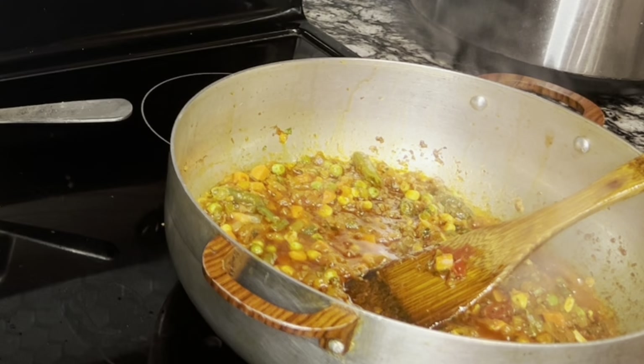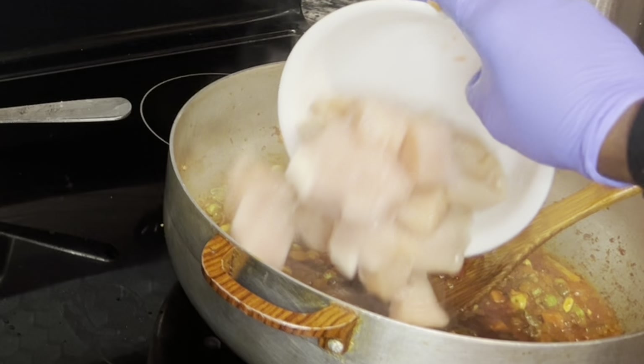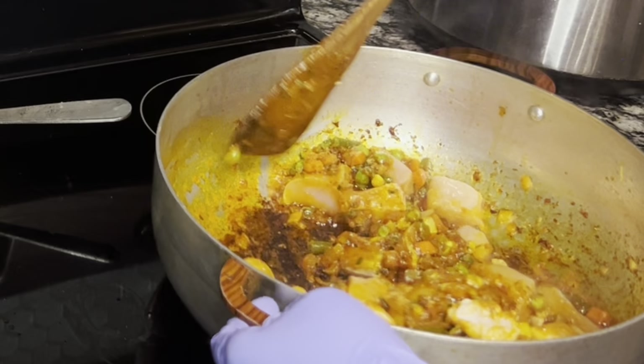Voy a estar añadiendo verduras mixtas que estaban en el congelador, las añado tal cual — no pasa nada si están congeladas. Añádelo al sofrito y mézclalo todo. Una vez mezclado, añade daditos de pechuga de pollo que he ido troceando detrás de cámaras.